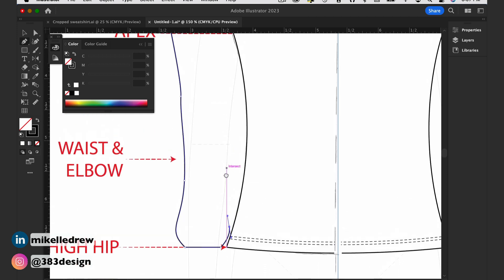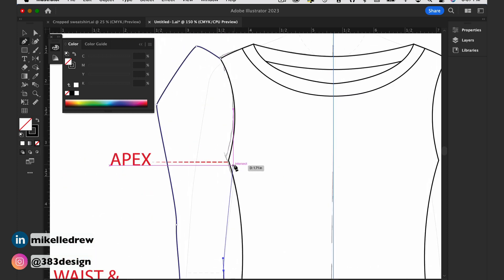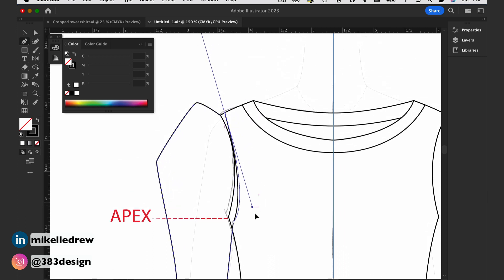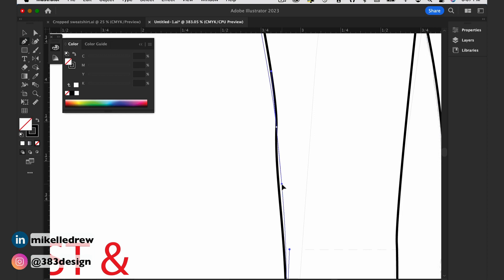Then I'm going to draw the sleeve. Because there's so much fullness in the sleeve, there will be either gathers, pleats, tucks, darts — some type of construction that helps ease the extra fullness into the armhole. So for this exercise, I'm going to show you how I draw gathers or pleats using width profiles.